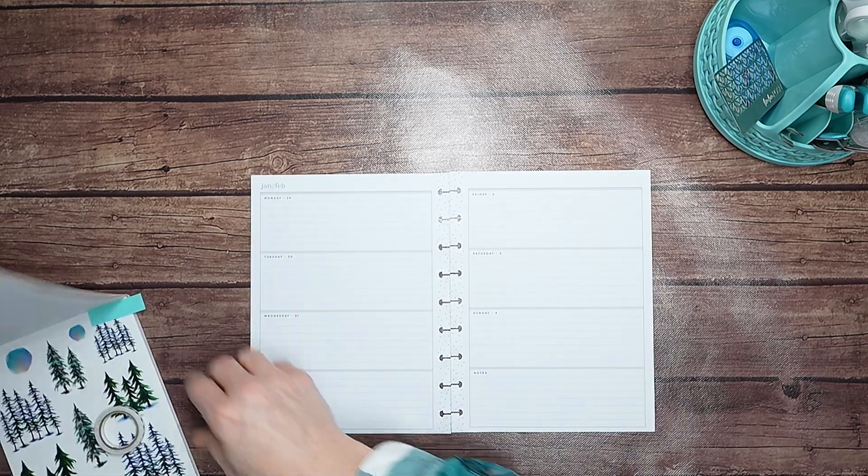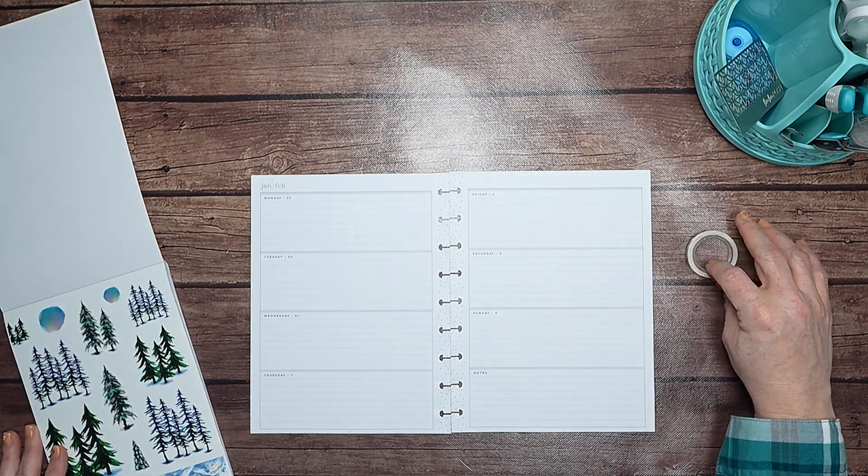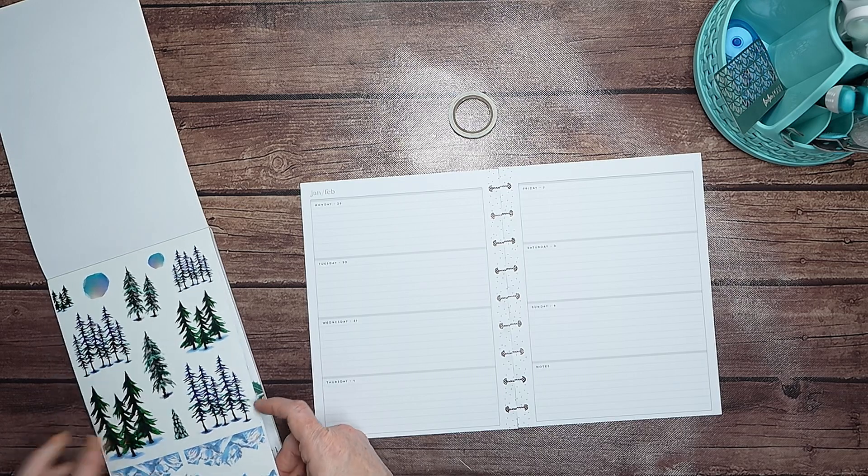I'm going to be using stickers from the Chic Winter sticker book by Live Love Posh, as well as this tree washi. I'm going to go ahead and open up and pull the pages out of the planner and get started. I marked the pages I wanted to use.